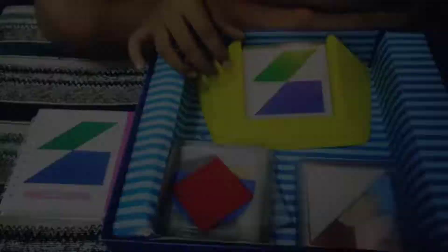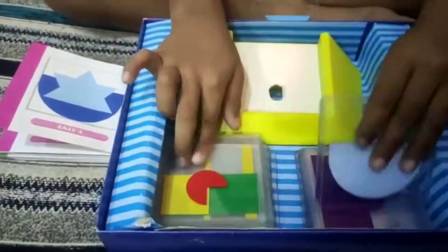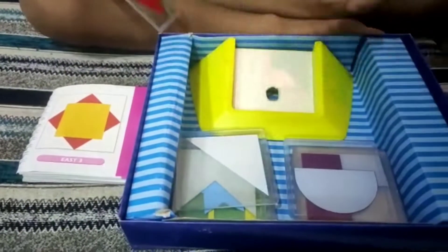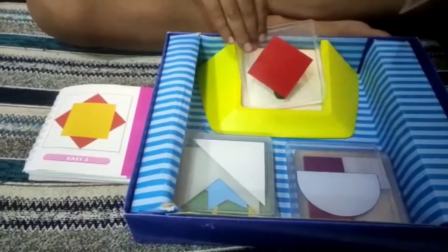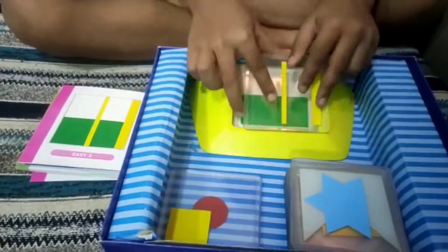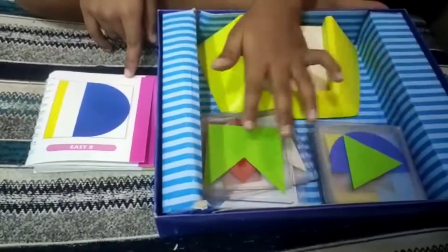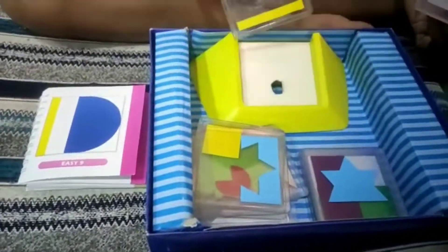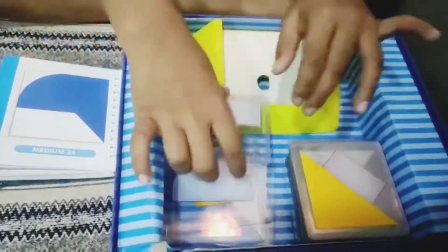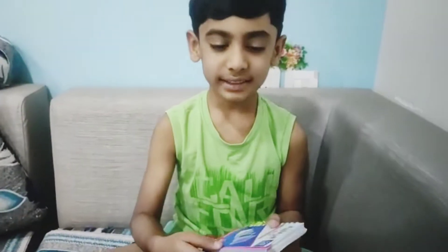Yes, correct! Now I will make this design. This one — I'll make this design. This one is so hard, I think so. Very easy, medium design. Yes, it has 120 puzzles.